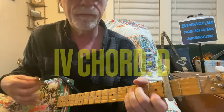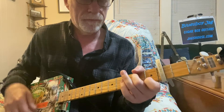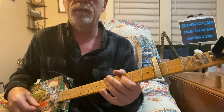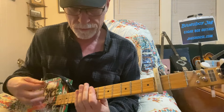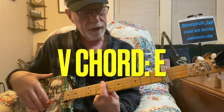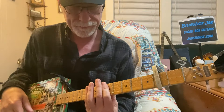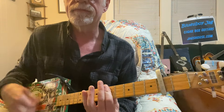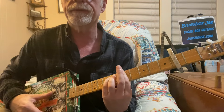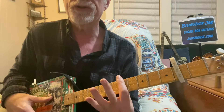IV chord. Now I'm up to the V chord, and I'm just barring all the way across — that's on the seventh fret. And you go back down. You've heard all these blues progressions a million times. I'm doing a shuffle there — just a two-finger shuffle.